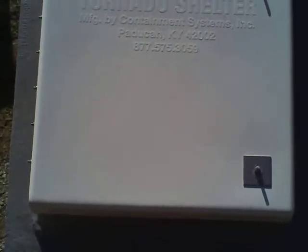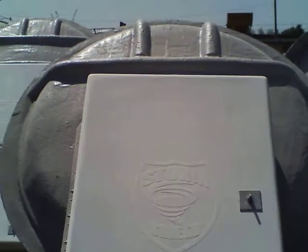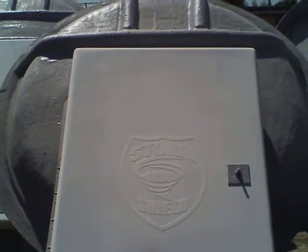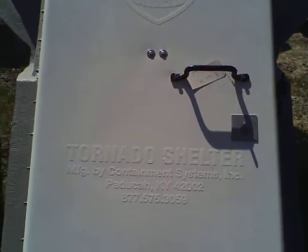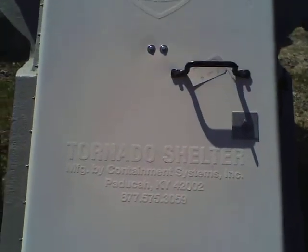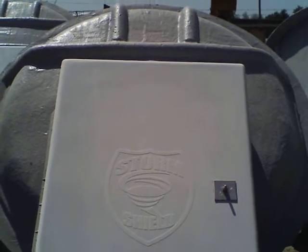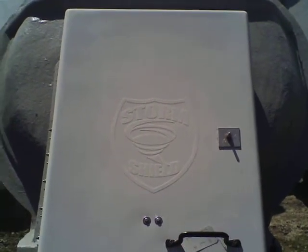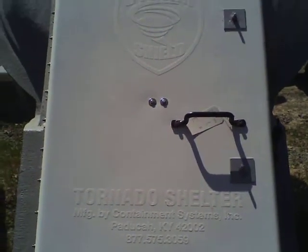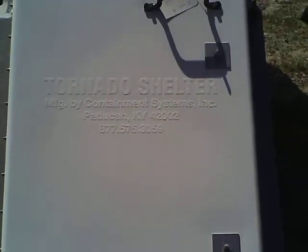First is the door. The door meets or exceeds the testing for an access opening that will be hit by debris in an F5 tornado or 250 mph winds. The testing required to pass that is the ASTME-1886-05, which is the standard test method for protective systems for an F5 tornado.